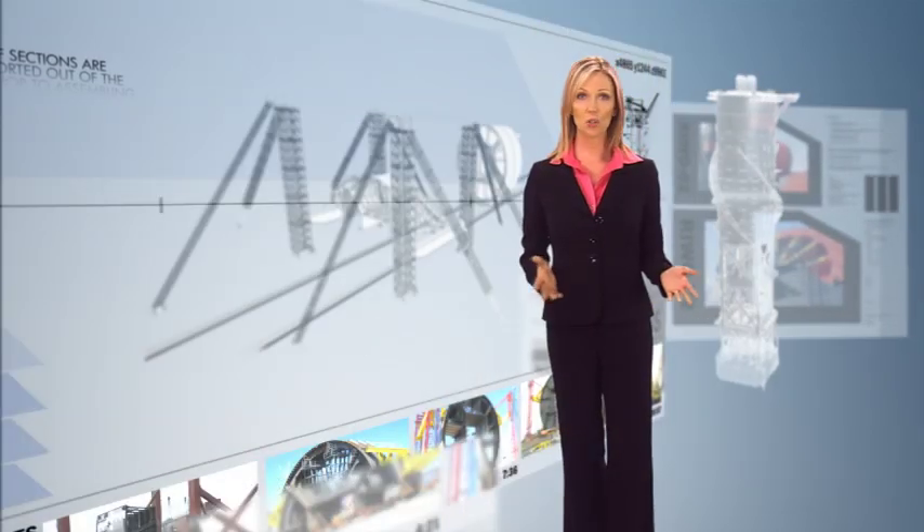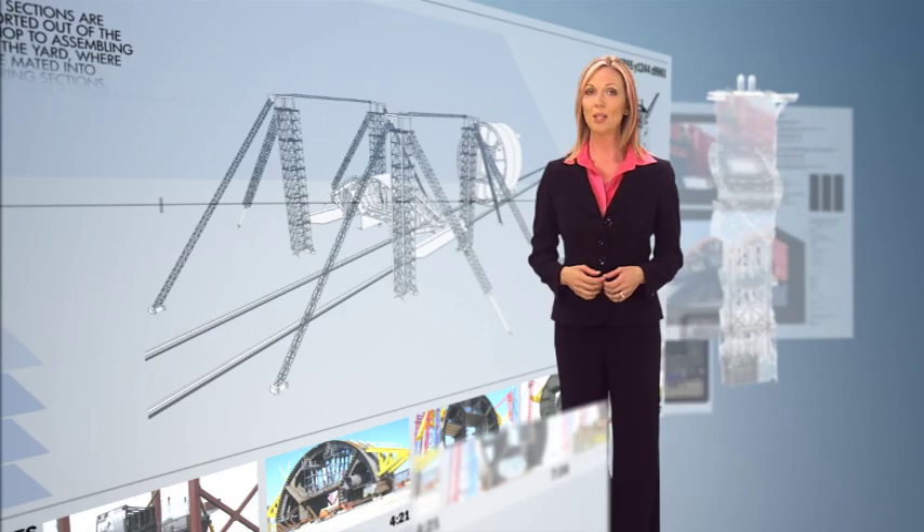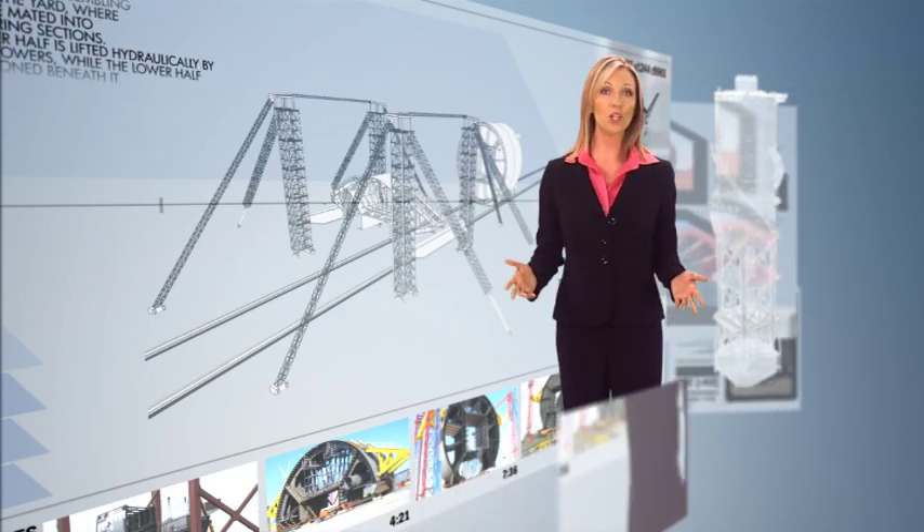Inside the workshop, each ring is first assembled in sixteenth, twelfth, eighth, or quarter sections. These are then combined into upper and lower half sections. The half sections are transported out of the workshop to assembling rails in the yard, where they are mated into whole ring sections.